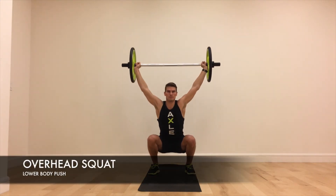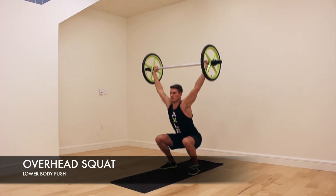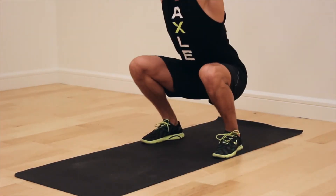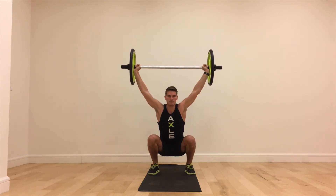Overhead Squat. Begin by taking a wide grip on the axle and lift the bar directly overhead. Maintaining this bar position, sit the weight back into the heels as you drop down into a deep squat while keeping the chest up. Exhale as you push through the floor, straighten the legs and return to the starting position.